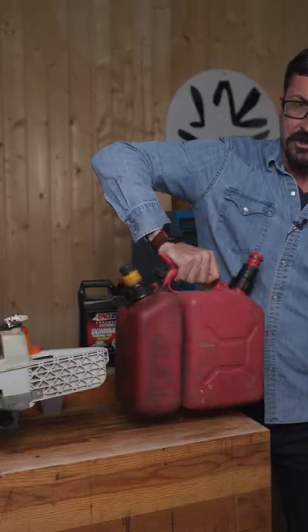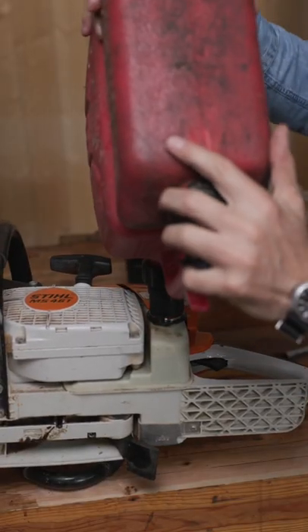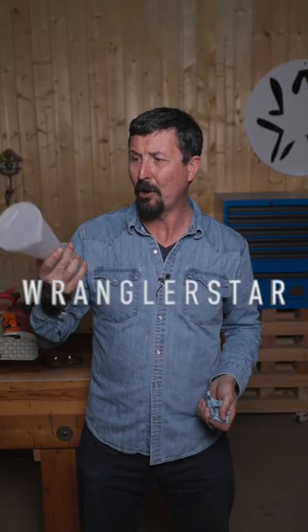Give it a vigorous shake. And that's a RatioRite. Every professional homeowner should have one of these. I'll put a link to these in the top comment if you're interested.